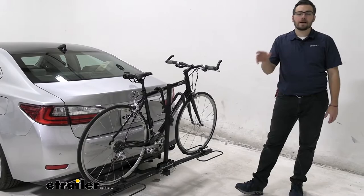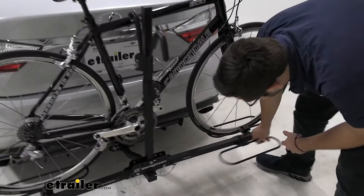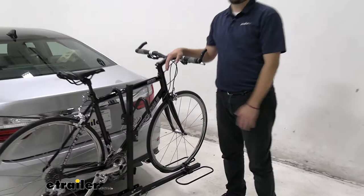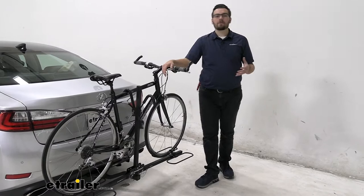Speaking about versatility, the wheel hoops here actually do move. All we have to do is go lefty-loosey, and that allows us to shift these guys around. That becomes very nice if you have a shorter bike or maybe need to flip your bike around so your handlebars can actually start interacting well together. You're going to have that versatility and modularity of the bike rack — you're going to be able to move it, which gives you just a little bit of versatility that definitely goes a long way.